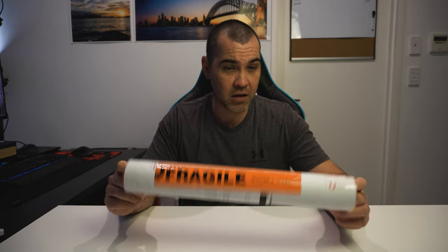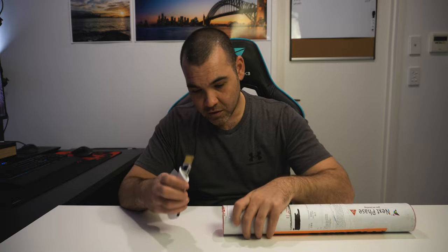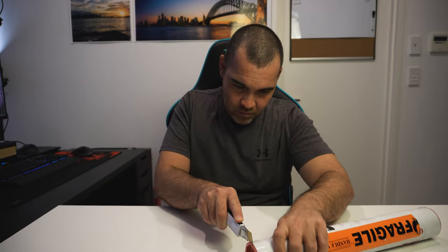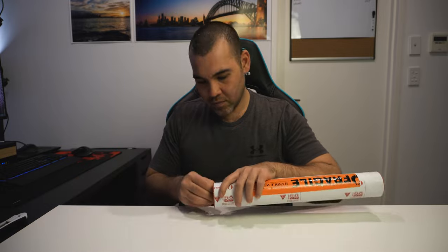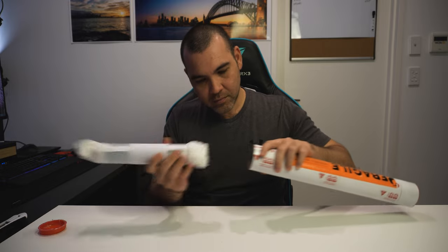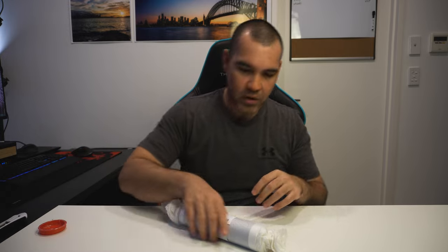I'll show you exactly what I do when I get the print in the mail and how I package it up to send off. I do reuse most of the packaging that comes from them because they've got all the good stuff, and I use how they pack it as a guide for how I should pack it. First things first — always have a knife; it's the easiest way to cut it open.